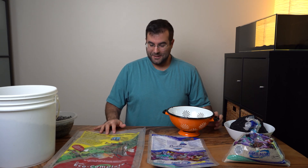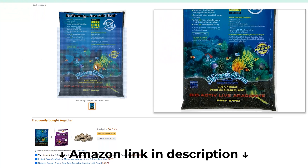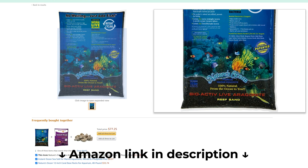There is an alternative to the CaribSea Hawaiian Black — Nature Ocean Black Sand, which I think is a volcanic substrate. Unfortunately I couldn't buy it because I had to pay $54 just for shipping, which was a crazy price. But I think it's a really great alternative.